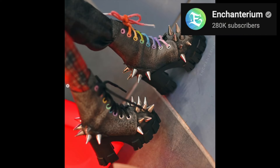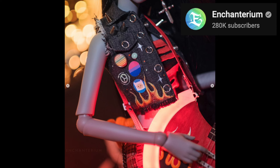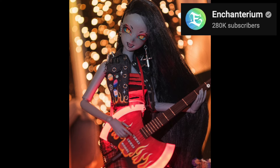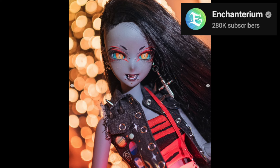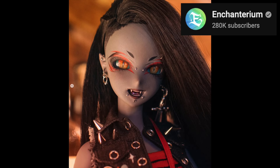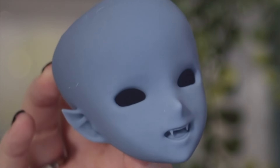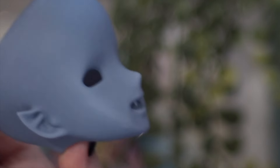I can also look back at Enchanterium's incredible Marceline doll. Alex and Barb worked together to create an amazing punk rock and piercings version of Marceline — that's one of my favourite projects they've done. They very kindly gifted me the special sculpt that was created just for that project.